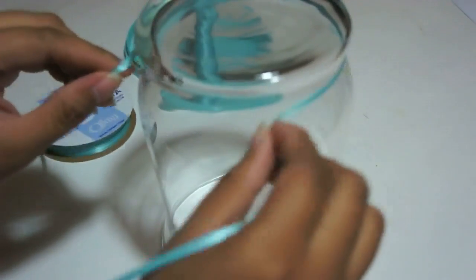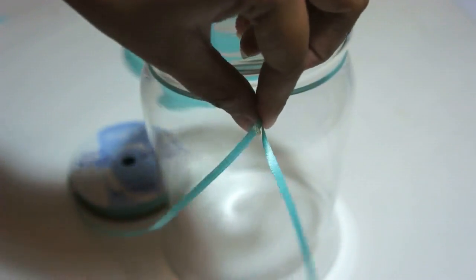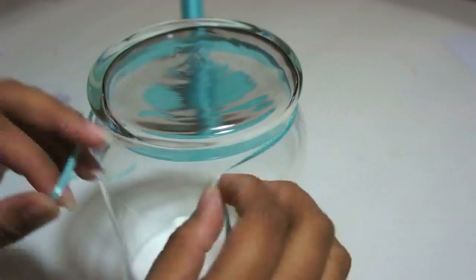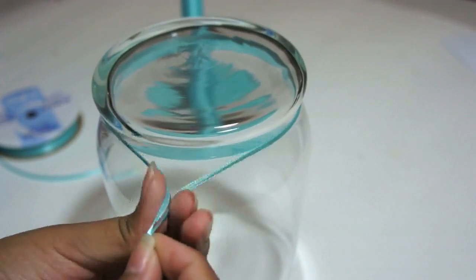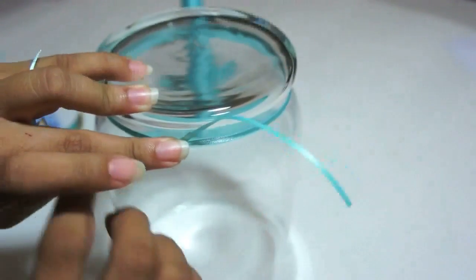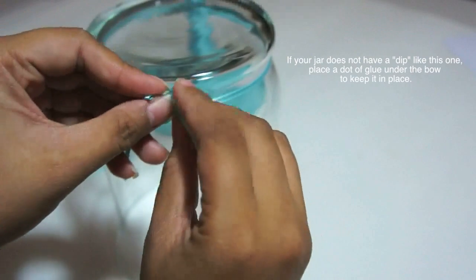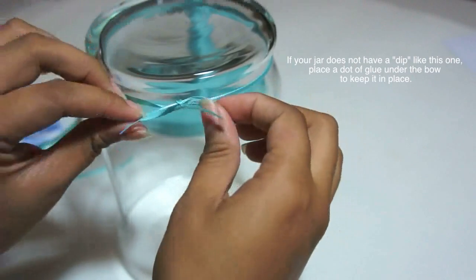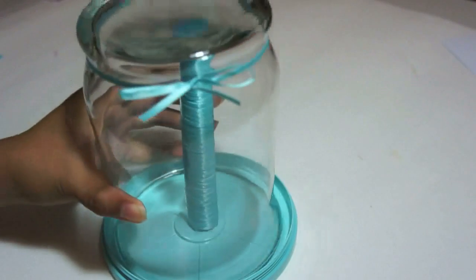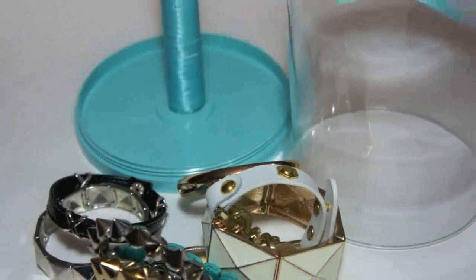At the very top of your jar, take some ribbon and measure out enough ribbon to create a bow. Simply create a double knot and finish with a cute bow. Have fun taking out your accessories and display them in your new holder.